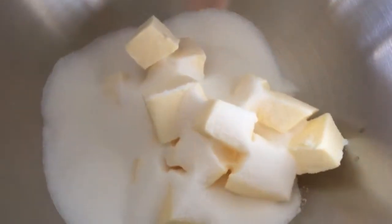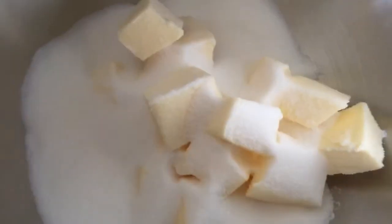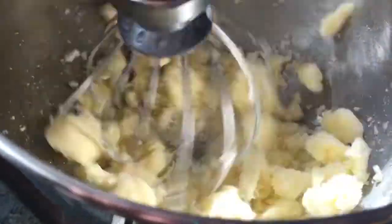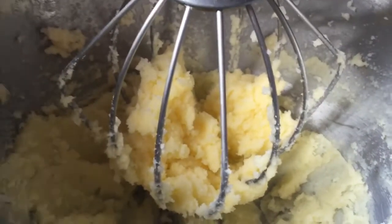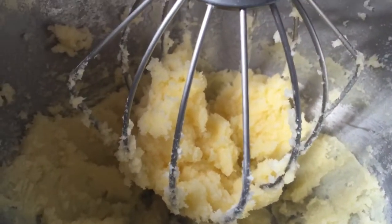First off, you need to cream the butter and the sugar until it's really light and fluffy. So I've added my sugar and my butter together — now it needs a creaming. I'm going to put it in the mixer and cream it together. There we go — I've beaten it so it's light and fluffy. I think that's enough.